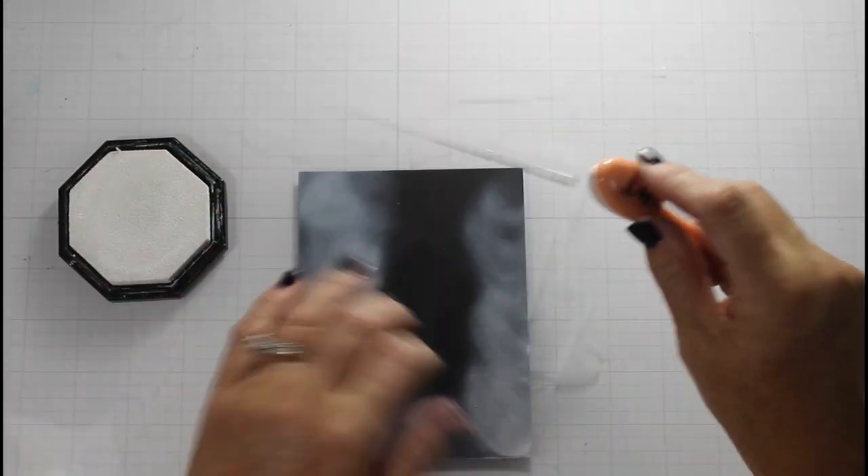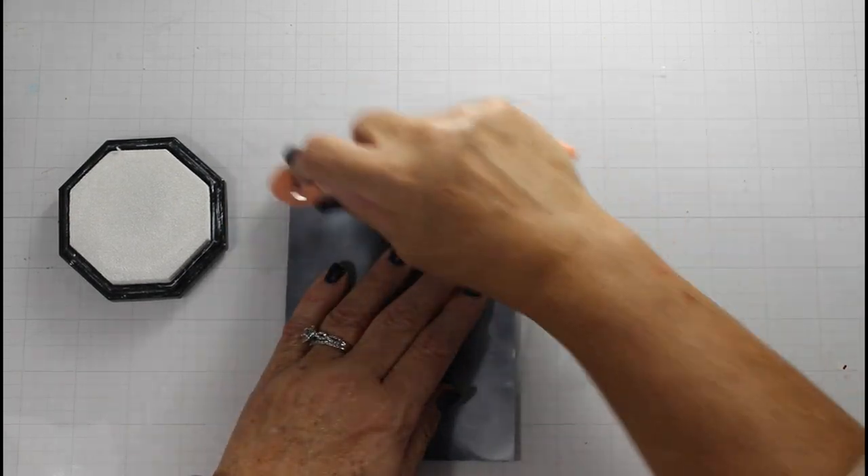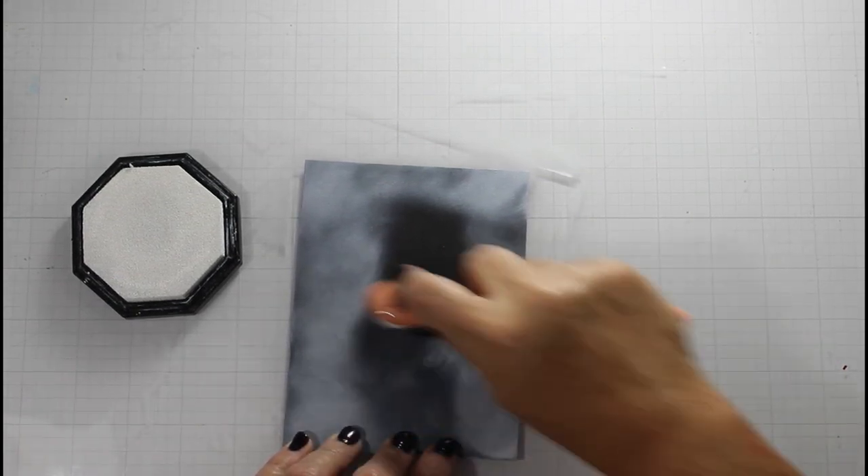I write the word 'white' on top of it so that I never screw up. Now, you know as soon as I say that I will screw up, but we'll see if that happens.